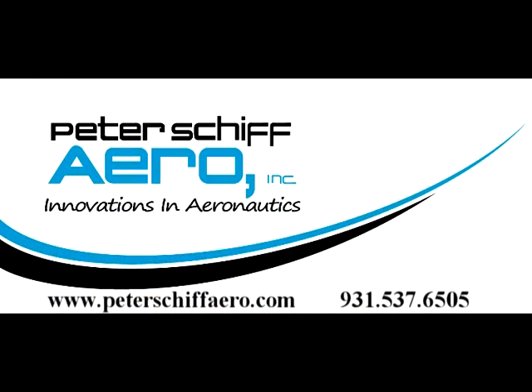For more information, please visit our website at www.petershiparrow.com or call us at 931-537-6505.